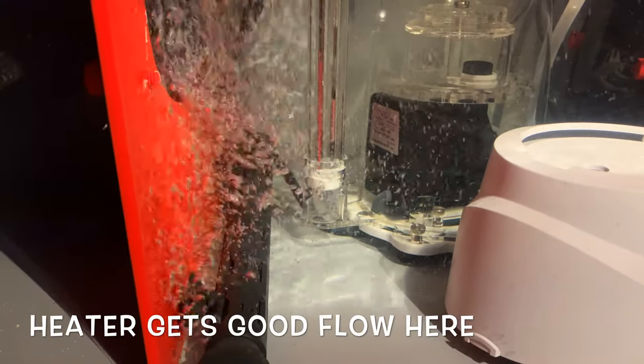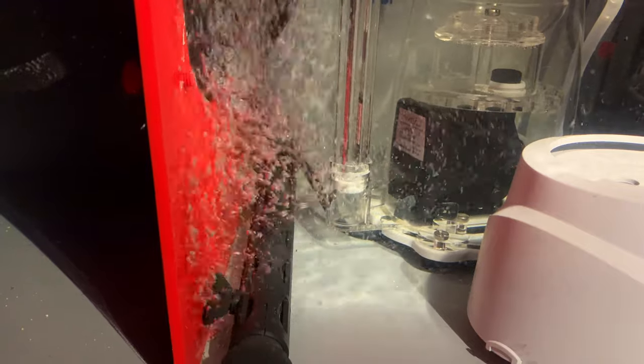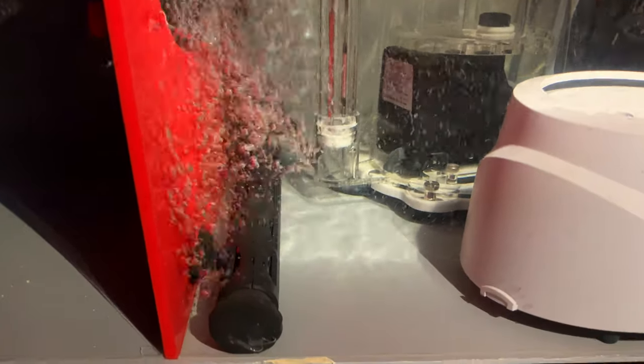I have a 500 watt heater here. I may add a second backup, but this is the ideal place because of the water flow draining from the strainers at the top from the refugium area.